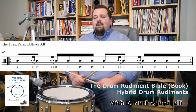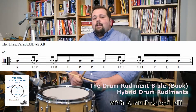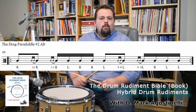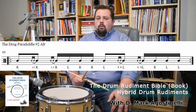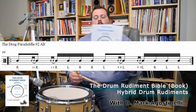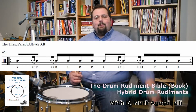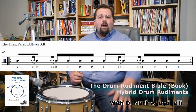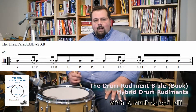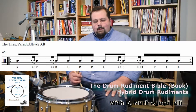It's on page eight inside the Drum Rudiment Bible. Thank you very much for watching and taking this journey on the hybrid rudiments, which are very interesting and aren't covered a lot. The only book that has all of these rudiments, especially the hybrid rudiments, is the Drum Rudiment Bible. Please subscribe, keep watching — there are a lot more videos coming. Leave a comment — I'd love to see comments. Thank you very much, have a good day!